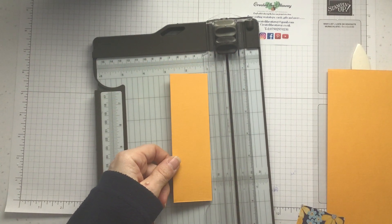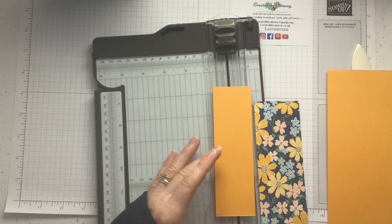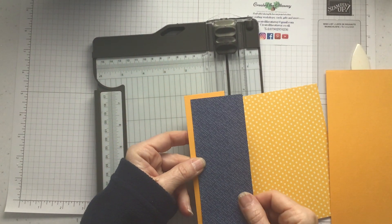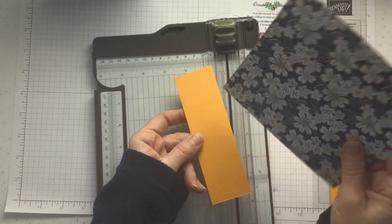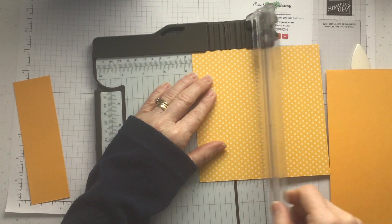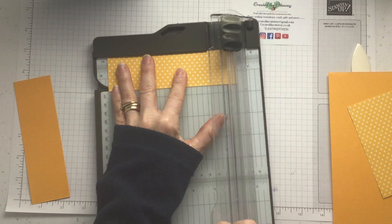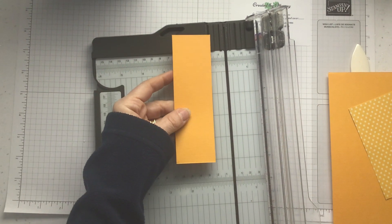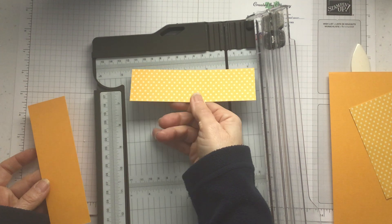I don't want this paper as my side panel here, so I'm going to use some of this contrasting paper. I could just flip the paper over, but because I'm using Mango Melody it's nice, but not as nice as the other side. The card panel is five and seven eighths by one and three quarters, so this one is one and five eighths by five and six eighths, and that's going to go like that.